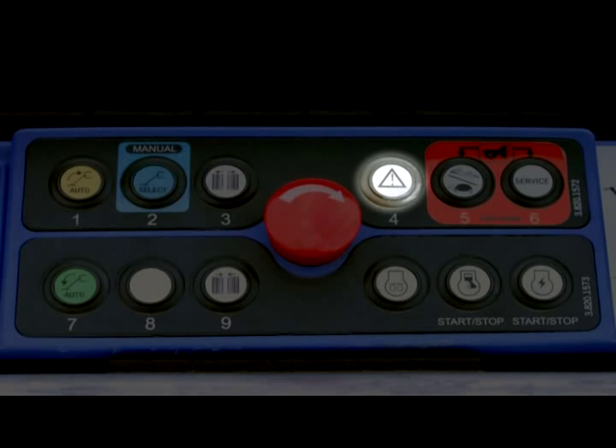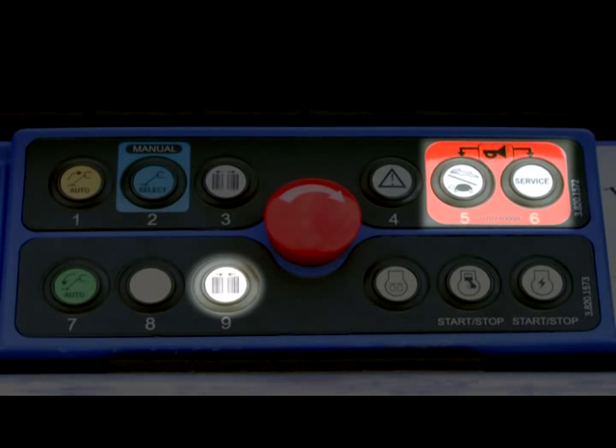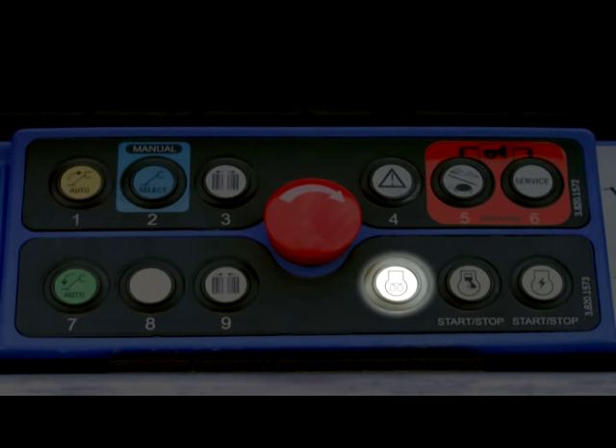The emergency lowering button allows you to lower the boom if the engine power is not working. The speed selector button allows you to adjust the machine's engine speed. The service button allows you to access the service menu. To sound the horn, press buttons 5 and 6 simultaneously. If the service mode appears after sounding, press button 9 to escape. The preheat engine button allows you to preheat the engine during cold weather. It is either a glow plug for diesel engines or a choke for the X390AJ.